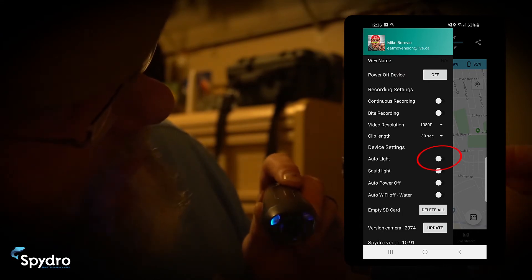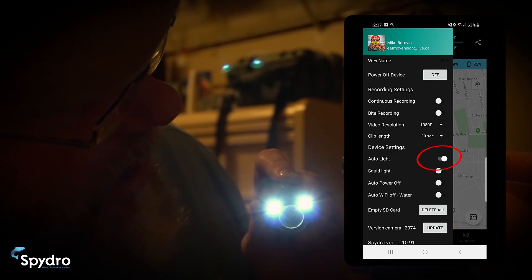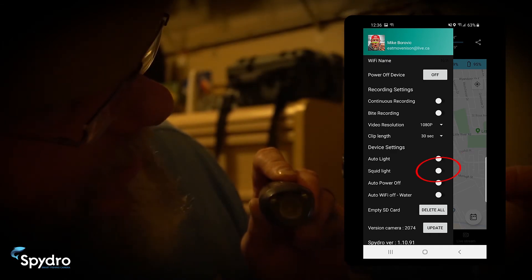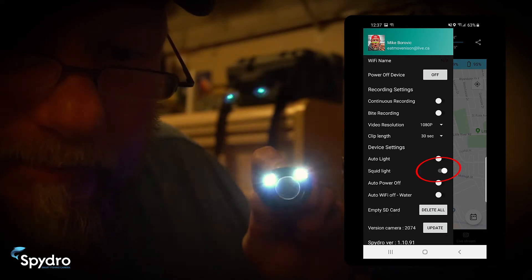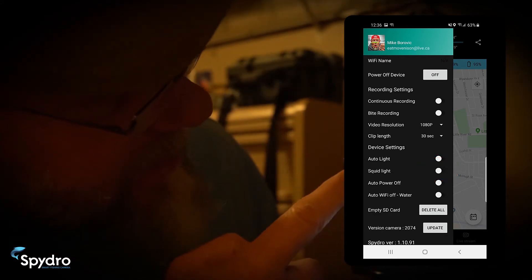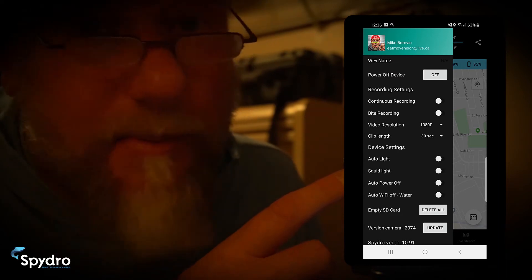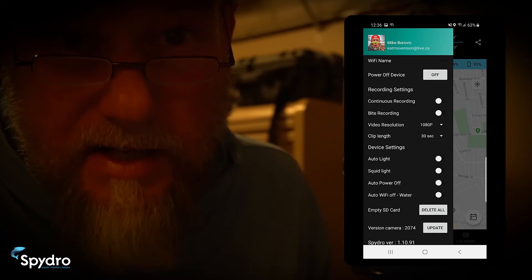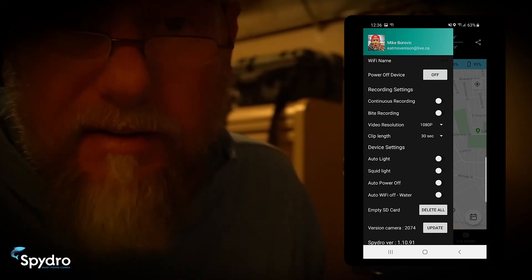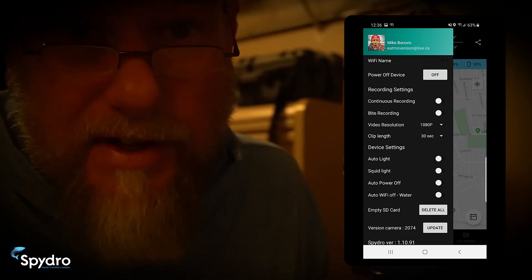Here we have the buttons for the lights — remember, we have 180-degree lights on the front. There's also a button called the squid light, which has a fish-attracting sequence to it. These settings make up your functional options, and once you've set your desired settings and power down, you will not have to set them again unless you want to make changes. This saves a lot of tinkering time in the field — instead, you just rig your rod and start fishing.